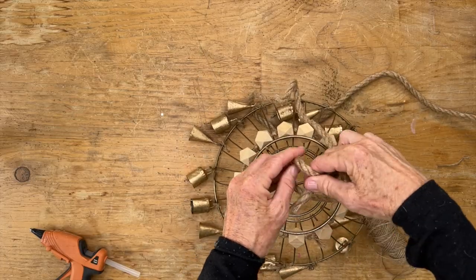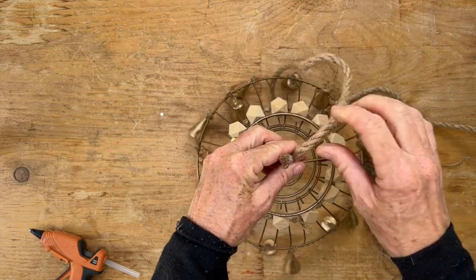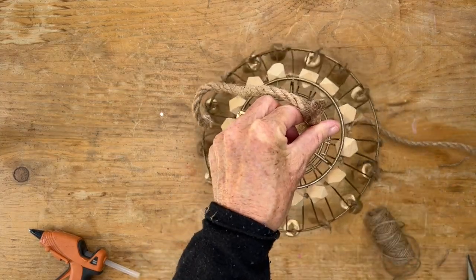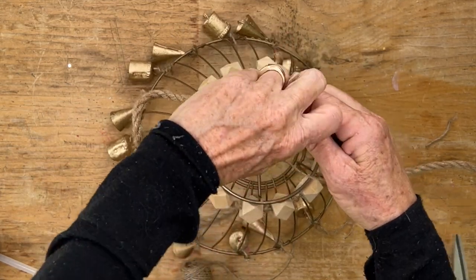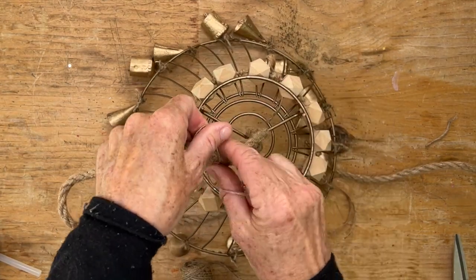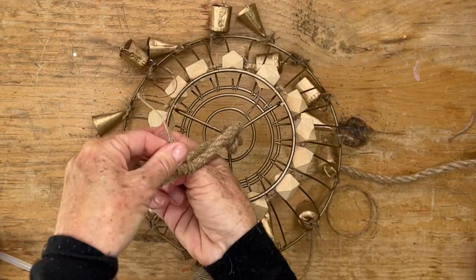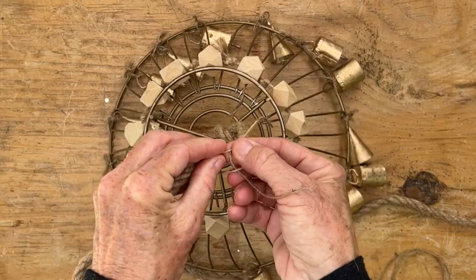Now we're going to grab some rope and tie that to the top, then pull about a couple inches past the knot, grab some twine, and wrap that around a bunch of times. Knot it a couple times and that will hold it together securely when we go to hang it. I got this twine and the rope both from the Dollar Tree.